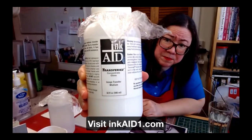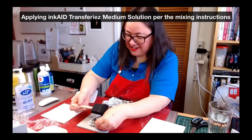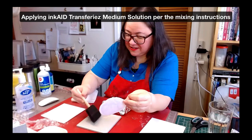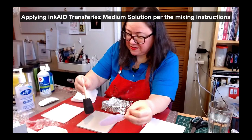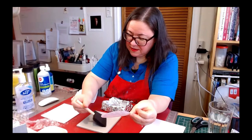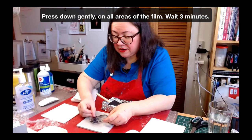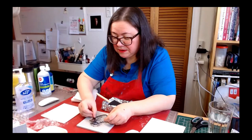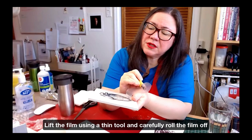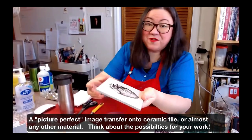I use this medium — Transfereze transfer medium. I'm just getting a basic idea of positioning, and you apply it to the surface that's going to receive it. I start at one end and then ease it onto the medium. In general, rolling it this way works better. There we go — there's nothing left on the film.